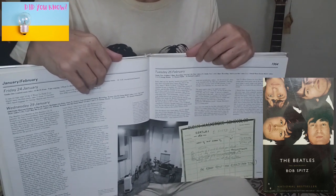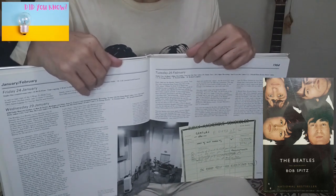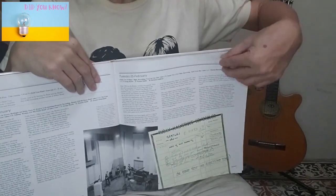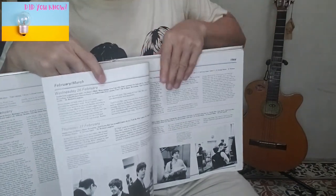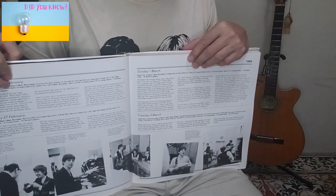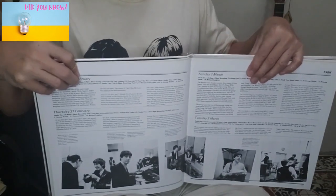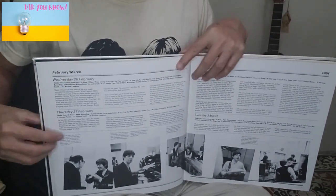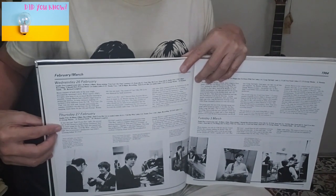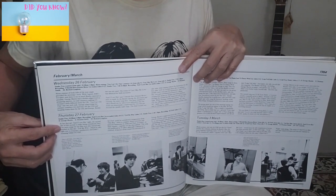John and Paul went to the piano while Mal Evans was getting tea and sandwiches. Within half an hour, the boys wrote a very constructive middle 8 to a very commercial song. Takes 3 to 19 were recorded on the evening of February 26th, a remake with Ringo swapping his drums for bongos and claves, and the middle 8 section was added. Takes 20 and 21 on February 27th featured the famous intro guitar riff by George.